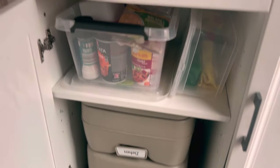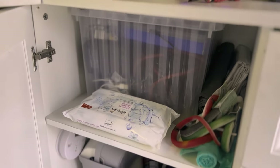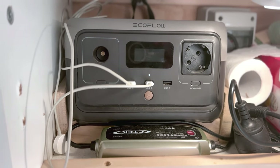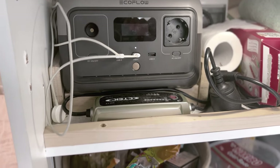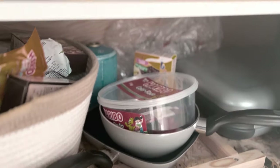Die Toilette wird irgendwann mal eine Trockentrenntoilette. Wenn wir die nach vorne rausziehen, haben wir hier vorne zusätzlich noch einen Sitzplatz mit Stauraum für Essen. Hier oben ist die EcoFlow fest verbaut – ich kann sie aber auch rausnehmen und draußen oder zu Hause laden. Über den Lichtschalter und den Schalter hier oben kann ich sie extra laden. Hier ist unser Batterieladegerät, mit Landstrom verbunden, das lädt automatisch super schnell unsere Batterie.